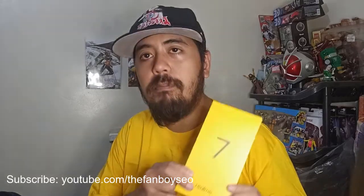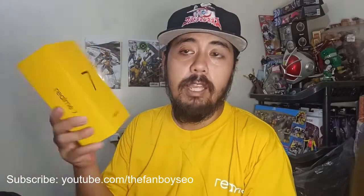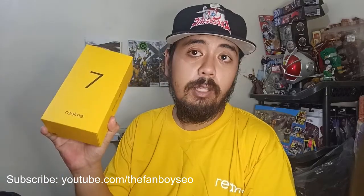Hi guys, Earl here from Fanboy SEO. Today we are doing an unboxing video for the Realme 7, which is coming out really soon. Thanks to Realme, I got an advanced copy, so let's review it.